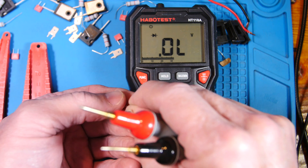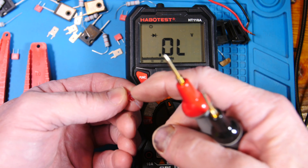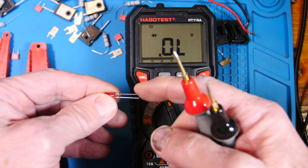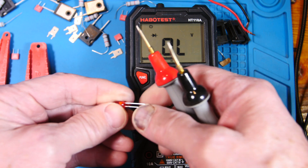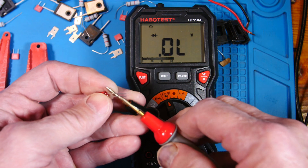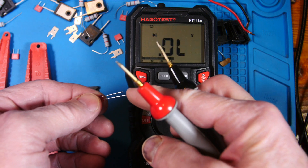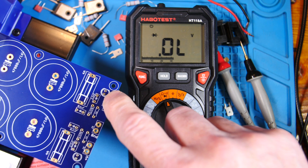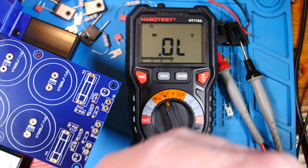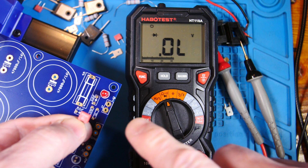For LEDs, there'll be a flat spot on one of the leads — it's the shorter lead and marks the negative (cathode). The positive anode is the non-flat-spot, longer lead. The nice thing about this board is the silk screen actually shows the flat spot, so you can just line it up and drop it in without having to memorize the polarity.